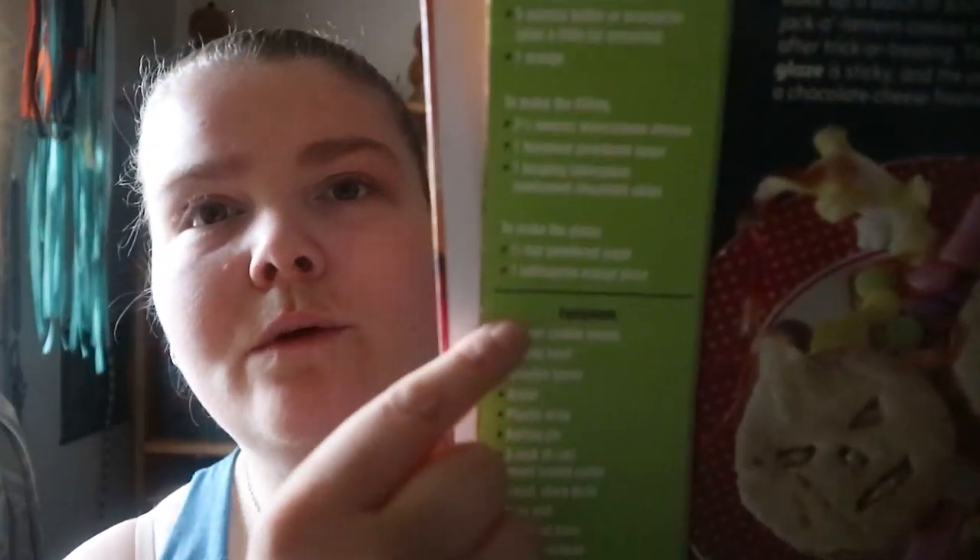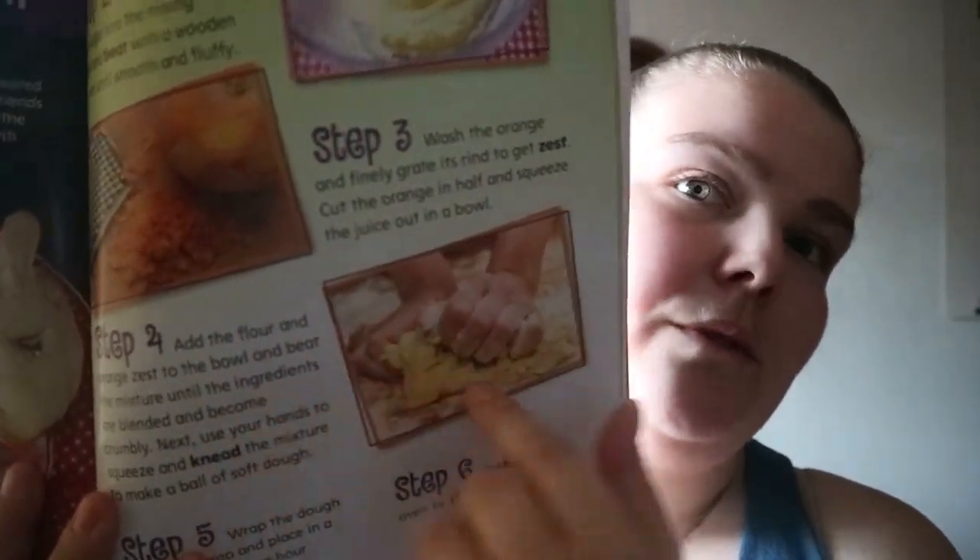It's set up similar to other cookbooks geared towards kids. In this one you get a list of what you would need, the ingredients, and you also get some photos along with the steps on how to do it.